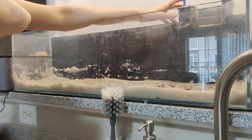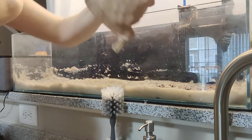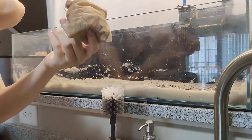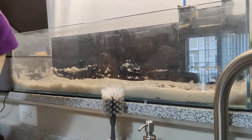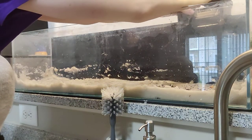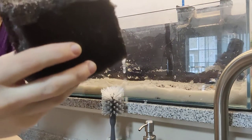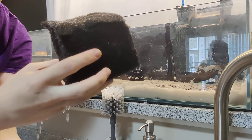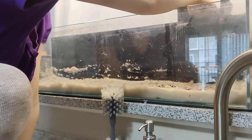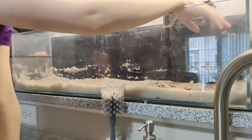Another thing I did with this filter — I took out the ceramic bio balls. If you bought a filter and wanted to do the same thing, just take the cartridge out and replace it with a sponge and you'll have better bio media. Those cartridges are kind of a scam.